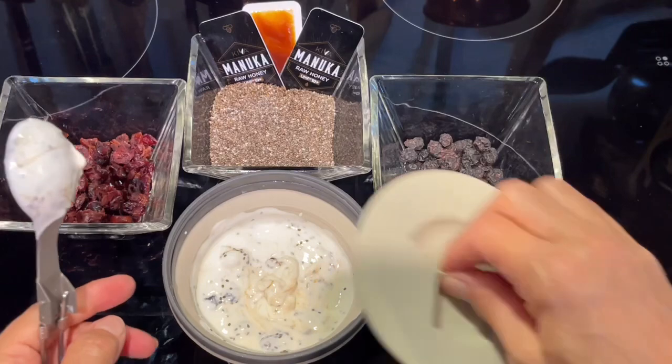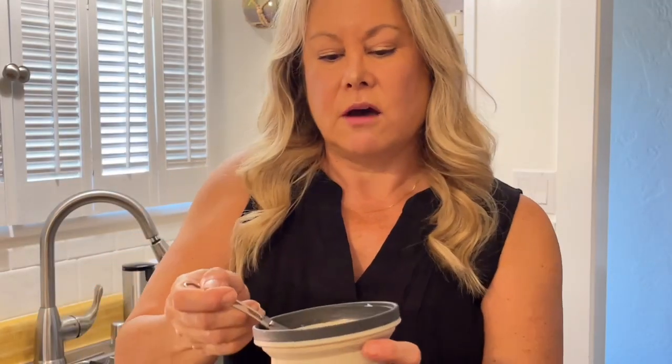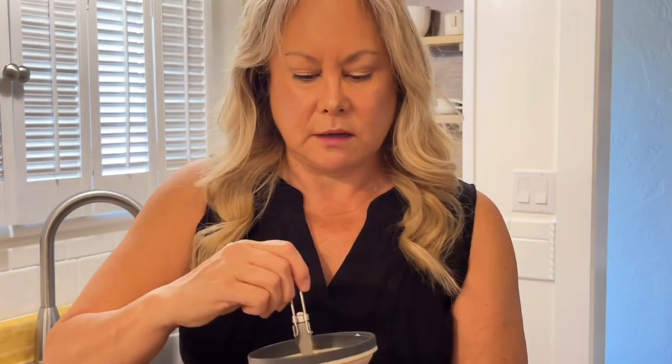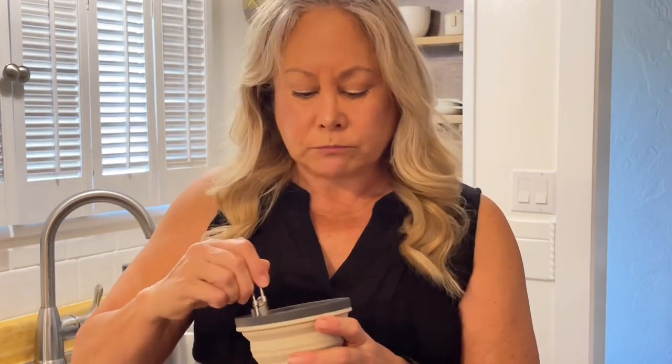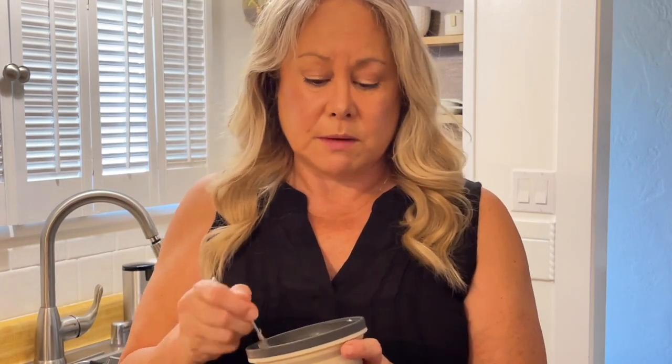I put the lid on and let it sit for about 15 minutes. Let's check out my chia seed blueberry cranberry pudding with manuka honey. That is super delicious — breakfast, dessert, oh my gosh, that is awesome. I like the honey — it just gives it that little extra sweetness. If you don't want it that sweet, you don't have to add it. The berries add quite a bit of sweetness already, so it's good either way.